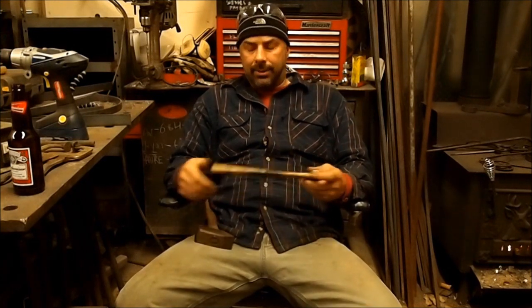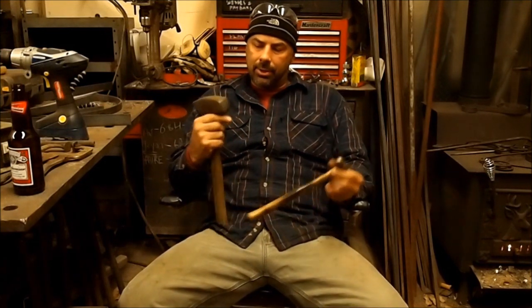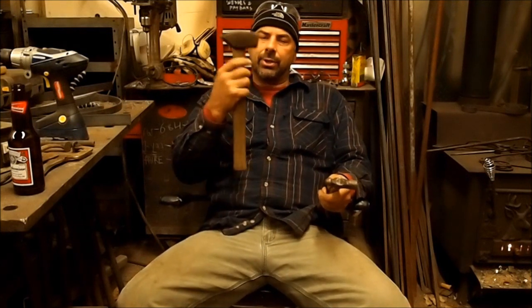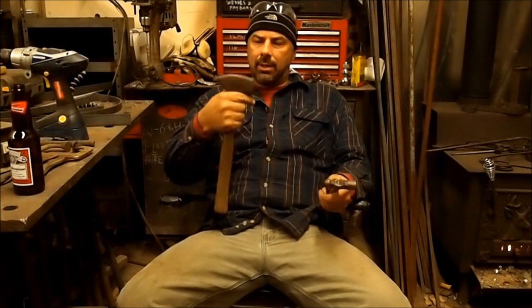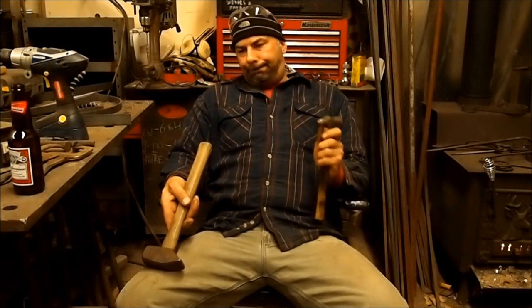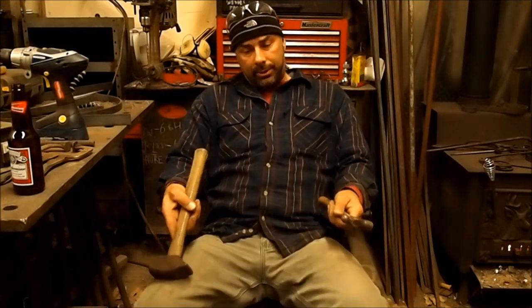For upsetting thicker bars — say a 3/4 bar or even up to a 1 inch bar on the anvil, which isn't often done anyway — I'd use this sort of medium-sized one-and-a-half pounder, even though you'd think you'd need something much larger like my main hammer or a small maul. Anyway, let's show you how it's done.